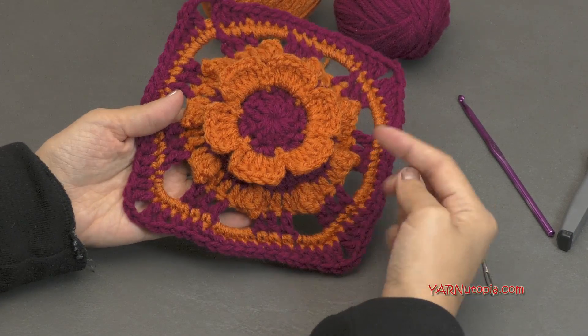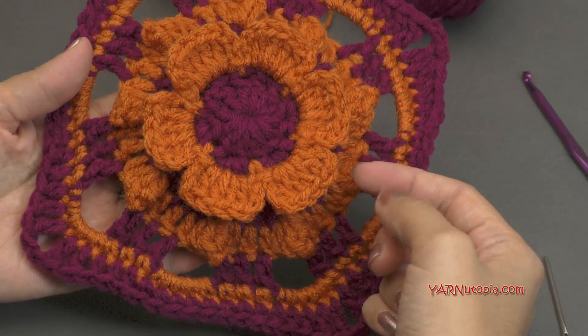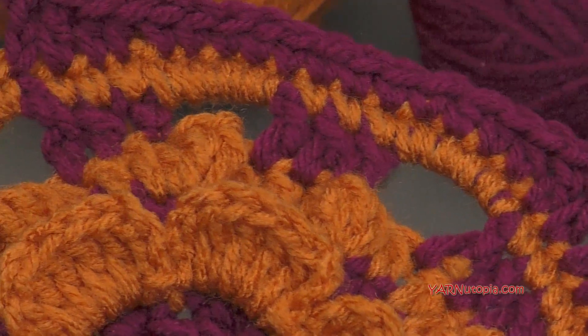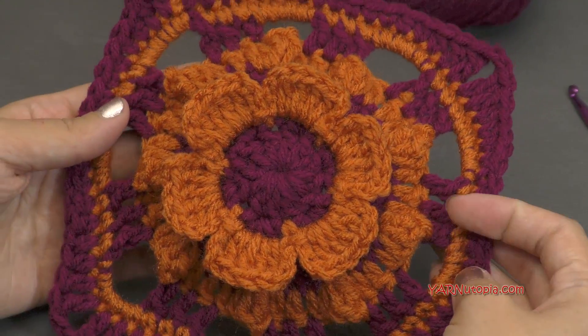Look at how beautiful that is. And it's a six petal flower. We rarely ever make six petal flowers if ever. So that is a really cool thing we're doing today. And we're doing a lot of double crocheting in this pattern, a lot of single crocheting and also half double crocheting to make this beautiful design.